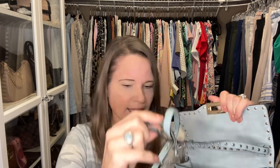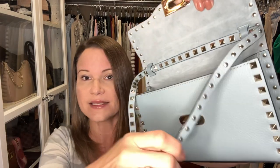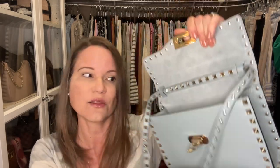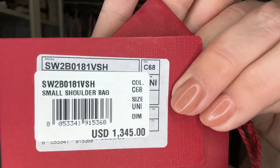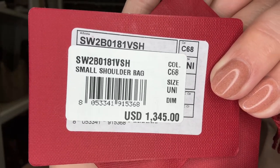This bag has a removable strap with rock studs on it — I didn't think I would like the rock studs on the strap but when I tried it on at Nordstrom I was impressed by that subtle sparkle. It also came with the dust bag, which is amazing and hard to find in the pre-loved market. It came with all of the cards including the one with the price tag — when the person originally bought this bag it was $1,345, and now I think it's about $1,950 after taxes. I got it for around a thousand dollars with taxes included.